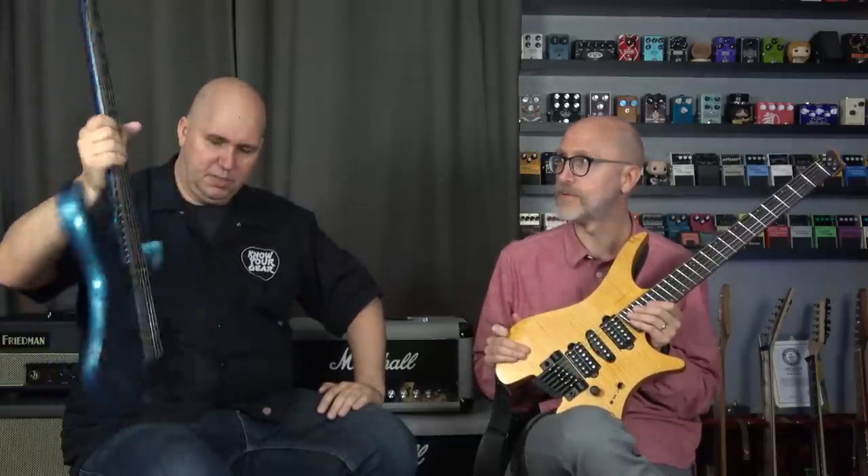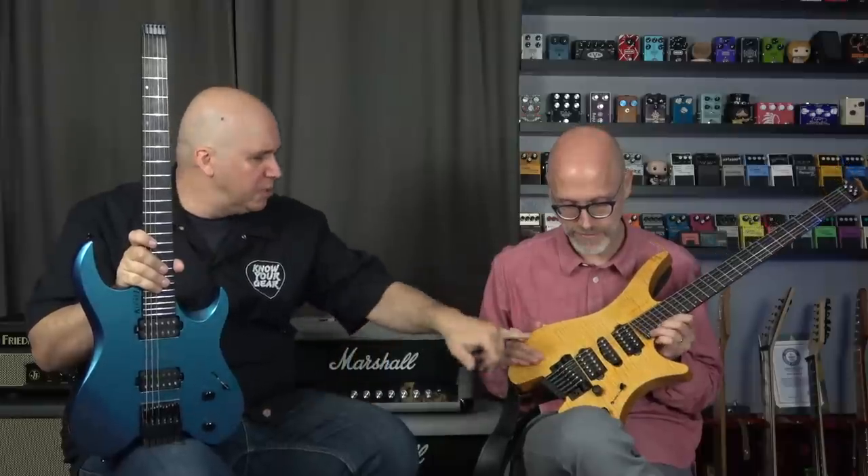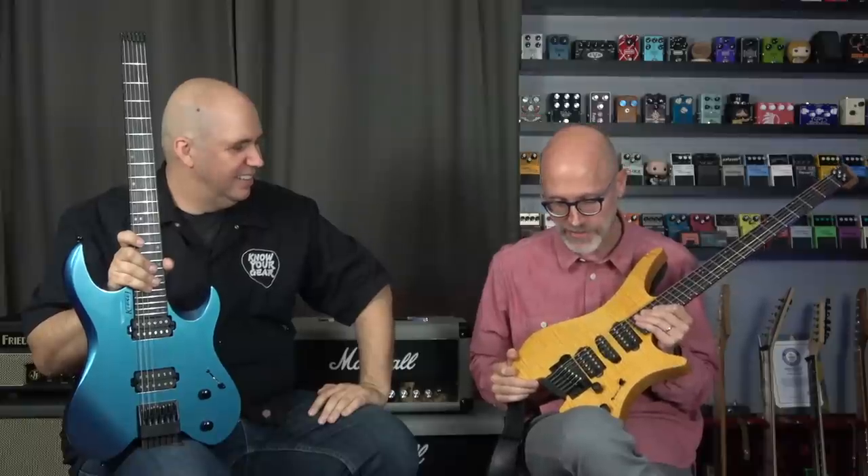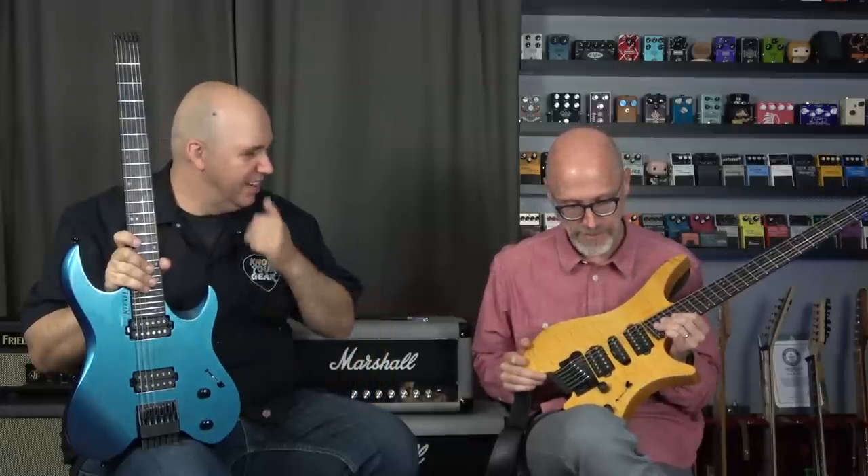What pickups are in there? These are Suhr pickups — they're fantastic. I'm not exactly sure what model they are; I'm more of a plug-in-and-play kind of guy. Sounds good, I like it.